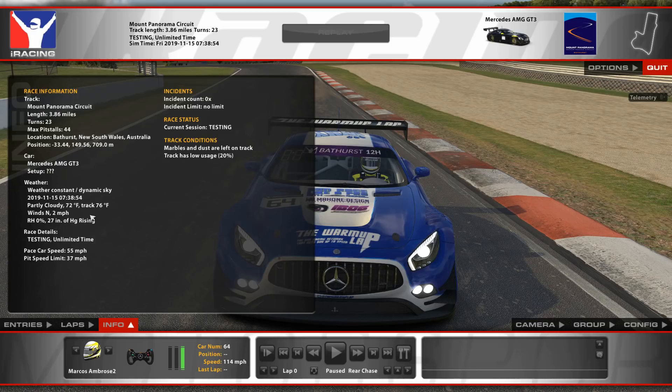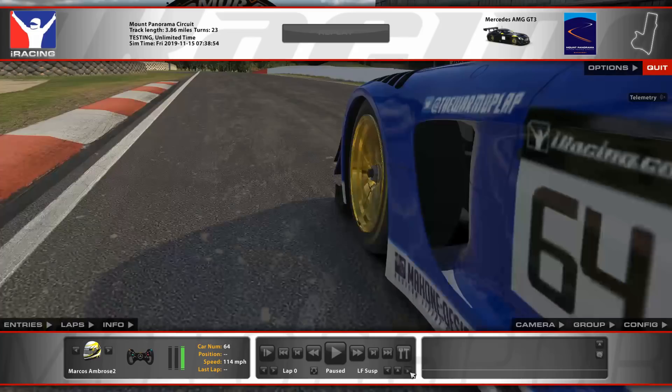The track is partly cloudy, 76°F, which is pretty much just default weather. Take that what you will — and he is in qual trim.